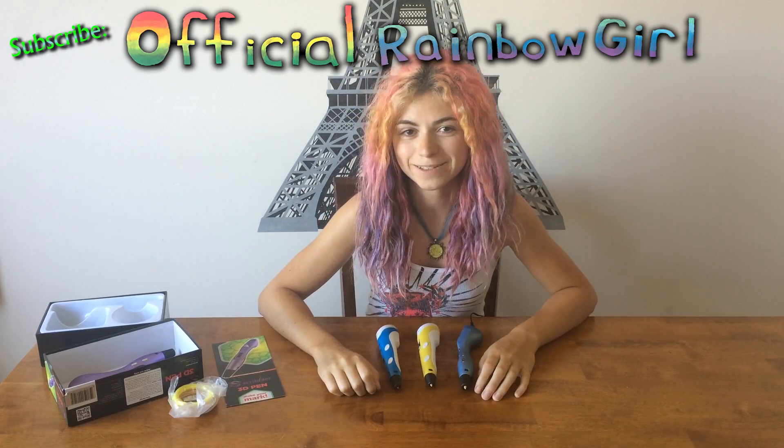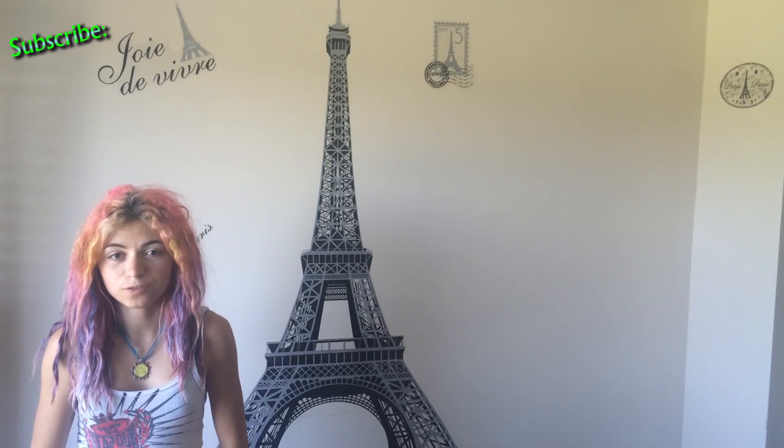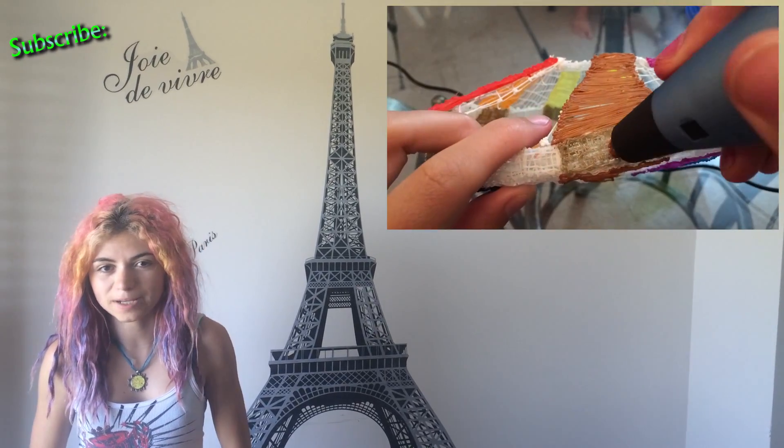Make sure you subscribe so you don't miss anything. If you want to see the Scribbler version 3 pen in action, check out my Alien Spaceship video!